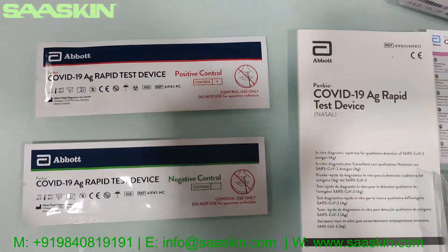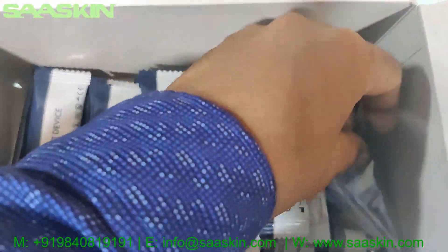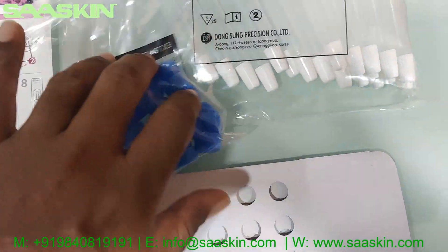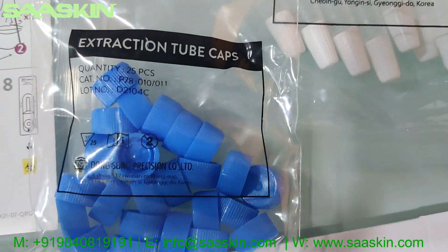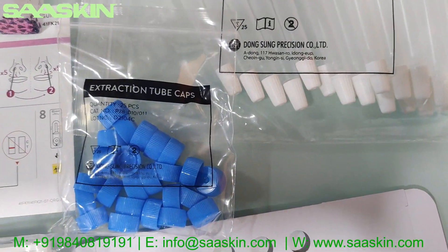You have the positive and negative control swab sticks, and you also have the extraction tube caps — 25 of them. I've shown you the tubes and the corresponding caps for those.